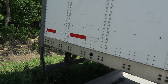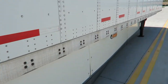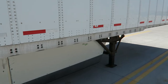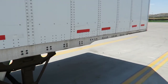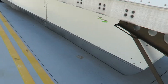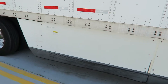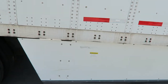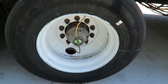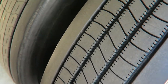This is the bottom rail — no issues here, no patches. And here is the side skirt. Here are the wheels. Second wheel — tires are pretty good.